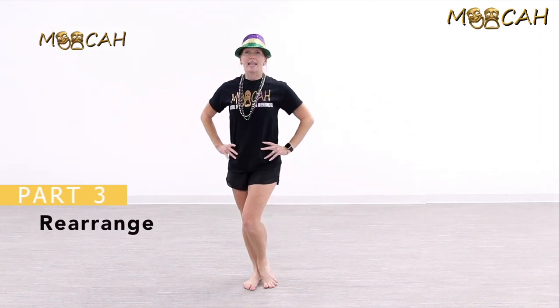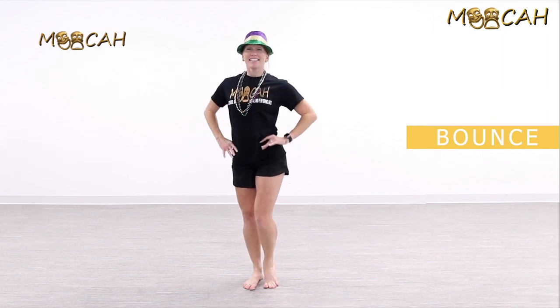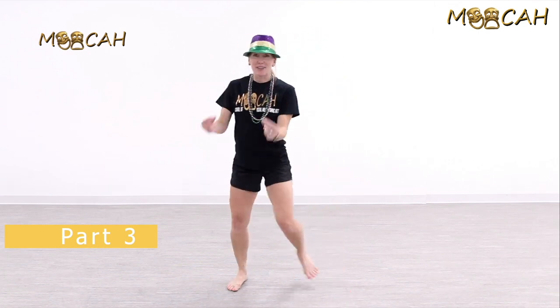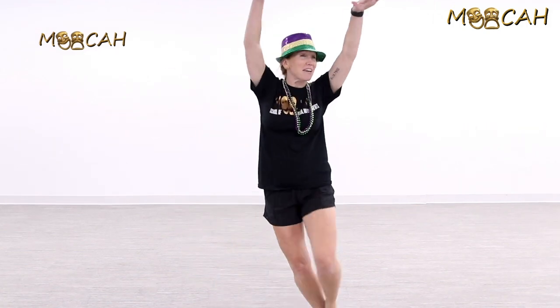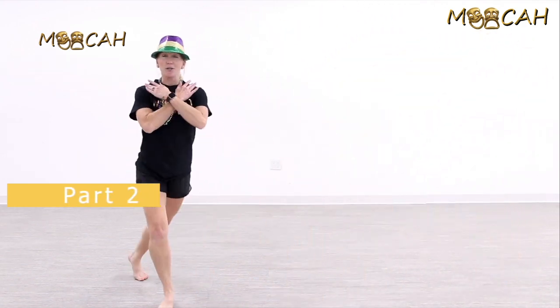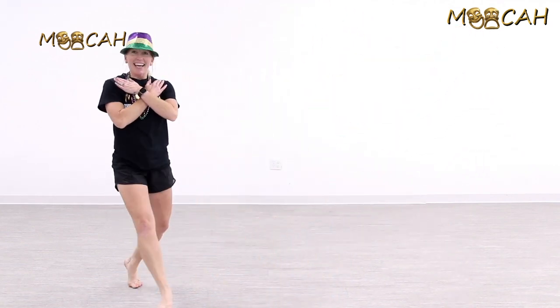We're going to rearrange this a little bit now. Start facing front — add eight little bounces: one, three, five, seven. If you're a boy, do eight little head bobs. Then jazz square goes one, two, three — have fun with your arms — left side: one, two, three, four. You can have a party if you want! Then chassé: one and two, three, four, five and six. Let's do it one more time!